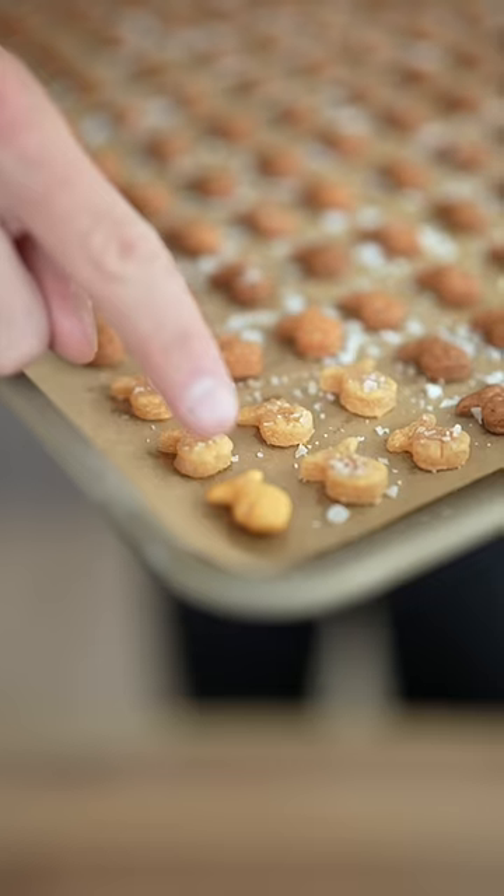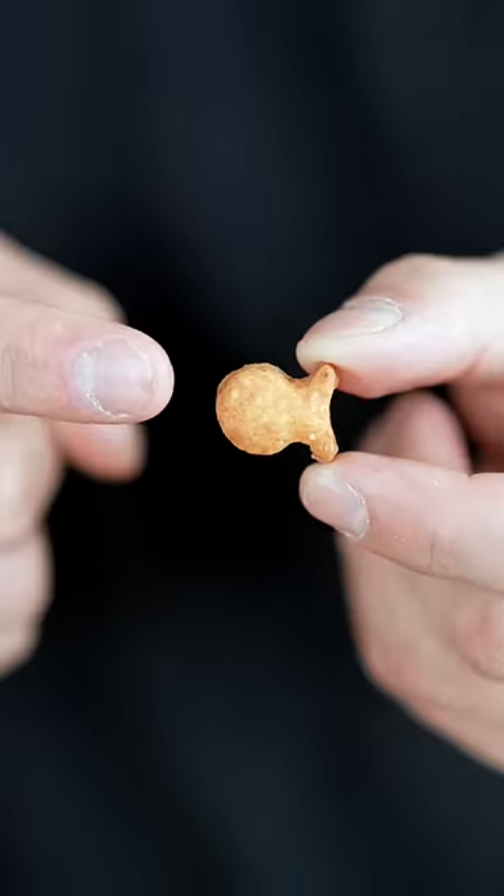These look incredible. I organized them in a perfect color gradient. This has to be one of the most fun things I've made yet. I'm not kidding. These are really addicting and the homemade ones are crunchier too. They actually taste like real cheese.